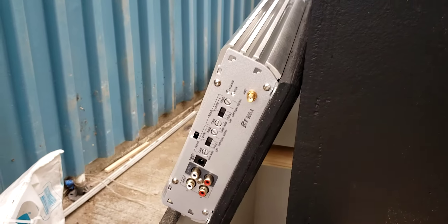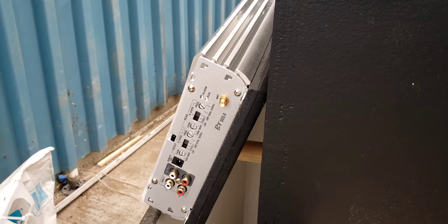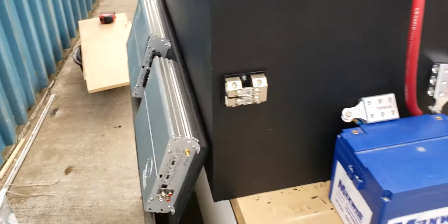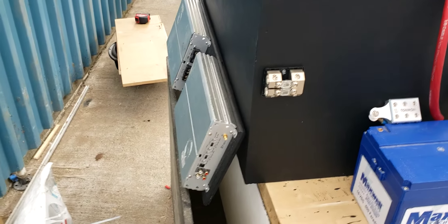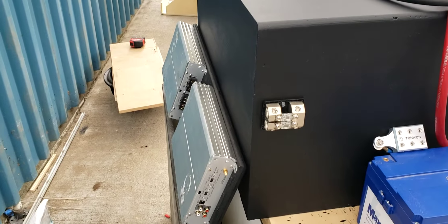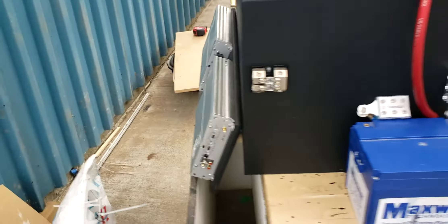My fuses are dual 80s — I have bigger ones, but 80 should be more than sufficient for these amps. These are RE Audio BT 900.4s. I think they're around 220 watts RMS per two channels, or around 400-something watts with both channels, so about 200 watts per channel. I could have gone with different amps, but I'm pretty happy with them — they sound good for an entry-level amp.